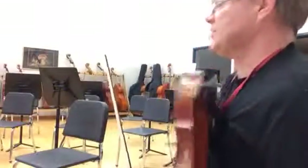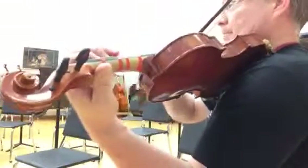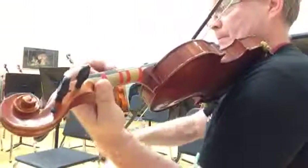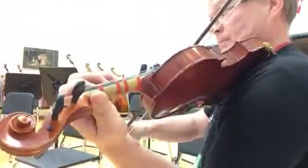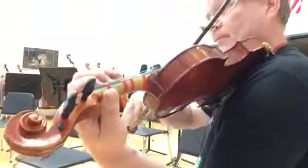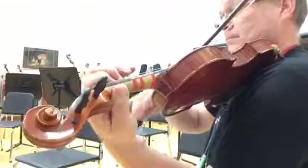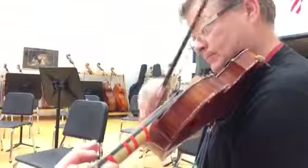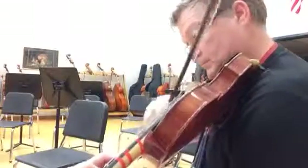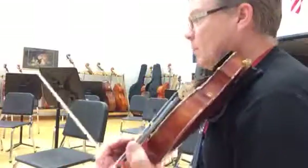All right, so let's jump clear of the coda and finish this thing out. Three, four. All the way out there to the end. One, two, two, three.